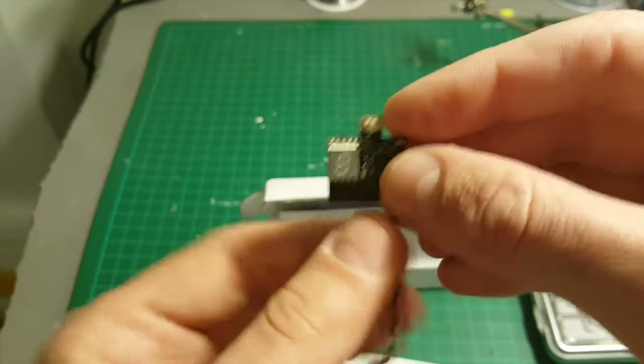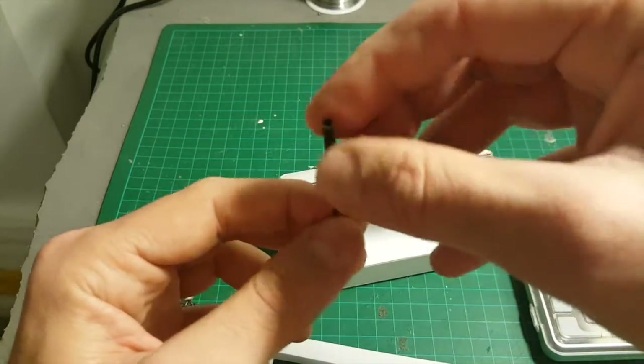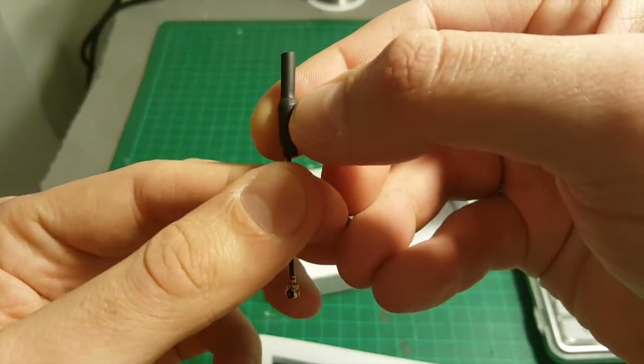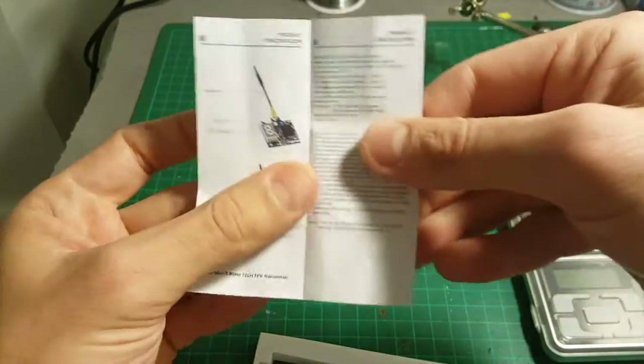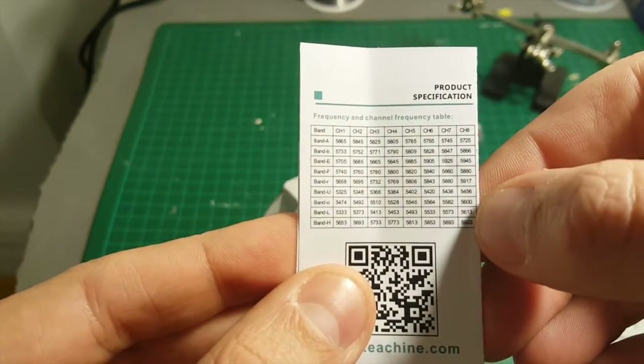Inside the package we're getting the transmitter, which has a digital display to show the channel. We're also getting a small whip antenna and the instruction manual. According to the frequency table, it supports up to 72 channels.